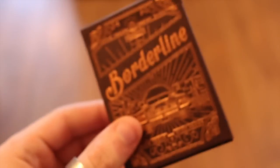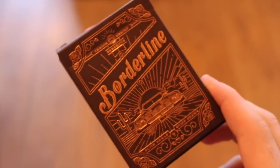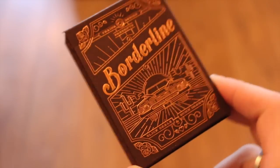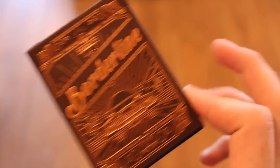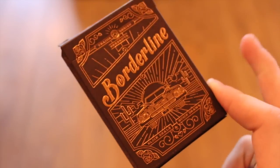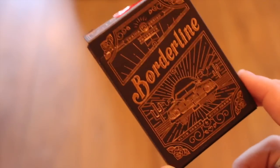So that's my review of the Borderline playing cards — definitely worth getting. I really like this deck; it stands out in my collection and I love showing it to friends. Pick it up from Art of Play, link in the description below. If you enjoyed this video, give it a like, click subscribe, and I'll see you guys in the next one.